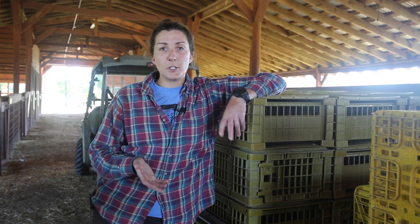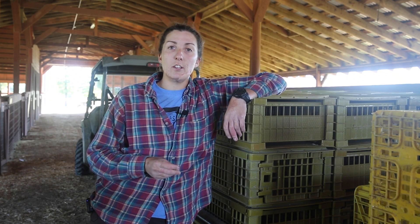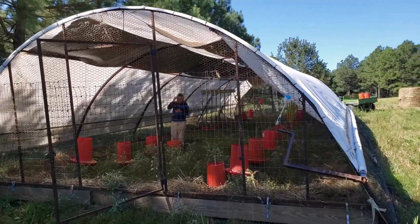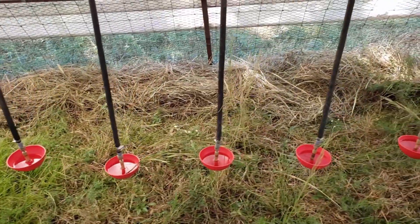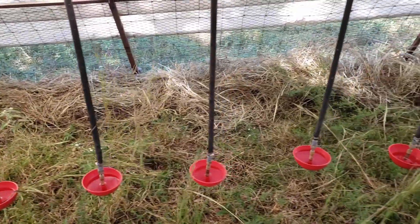Before loading up turkeys for pasture, you want to make sure that your schooner is all ready to go. We already have the water bowls cleaned, turned on, and checked for leaks. Our feeders are out there and filled up.